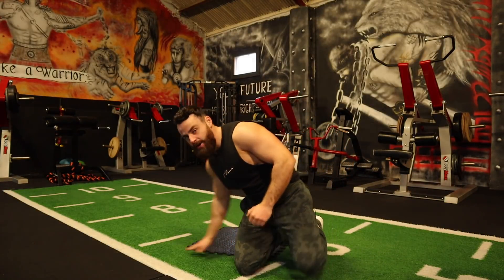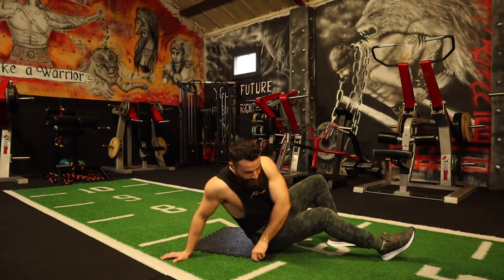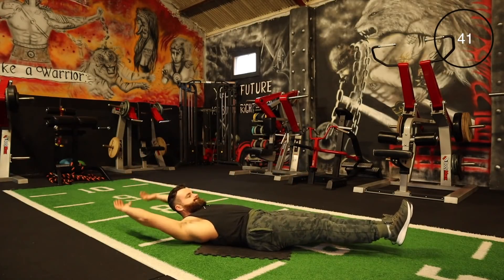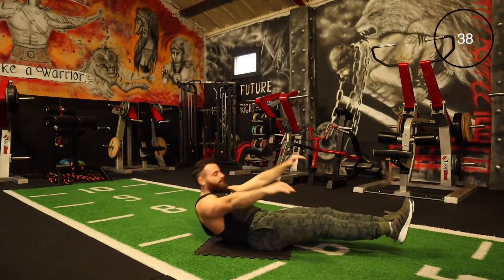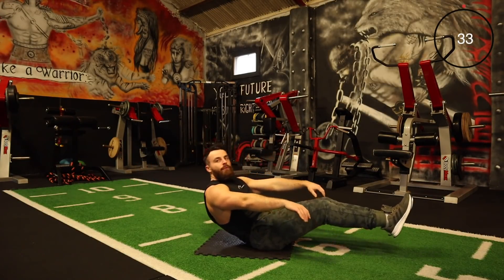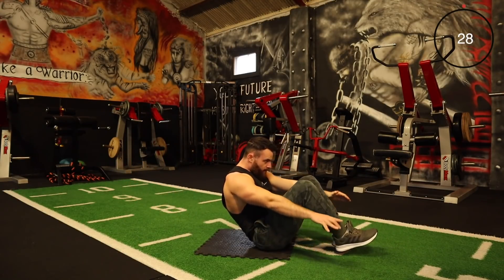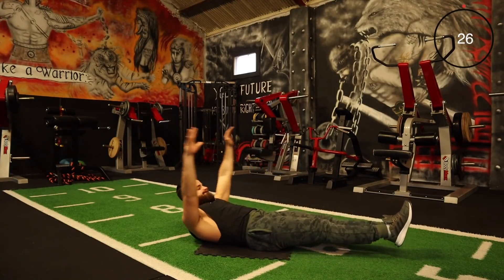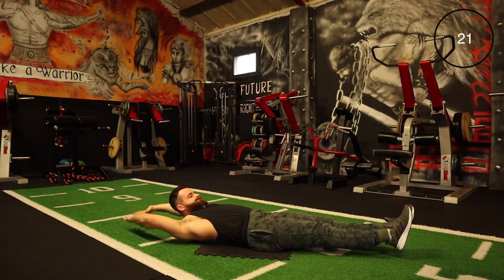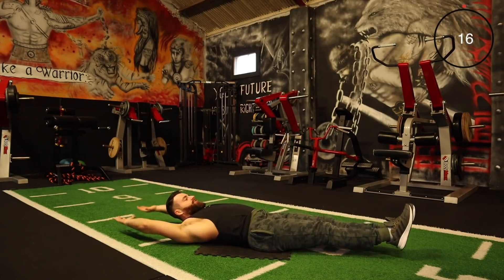We're kicking it back off with the full body crunches. Get ready — we're going in three seconds. Let's go for it — round number two, nearly there. Take it right back, full extension, right back up again. Keep pushing forward. Legs right out, full extension. A few more seconds.